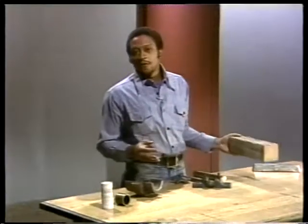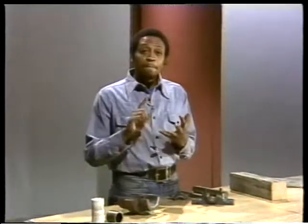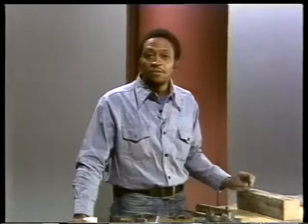Let's review what we've said so far. First, we talked about the different properties a bearing should have: strength, embeddability, conformability, bondability, seizure resistance, and corrosion resistance. Then we covered the various types of materials used to make them: babbitt — the material most often used — bronze, brass, rubber, plastic, and wood. We also mentioned that sometimes one material is bonded to others to give the bearing additional support. If you have any questions about these materials or their properties, discuss them with your instructor before we go on.